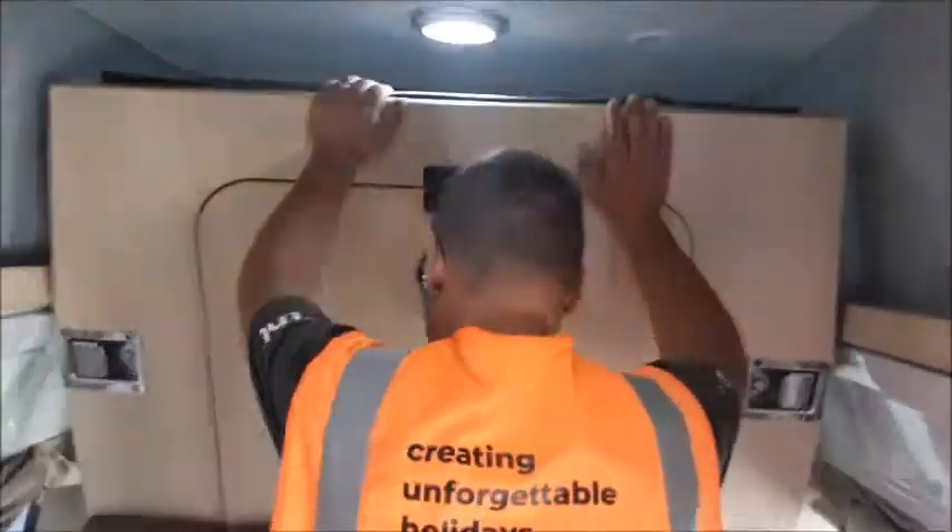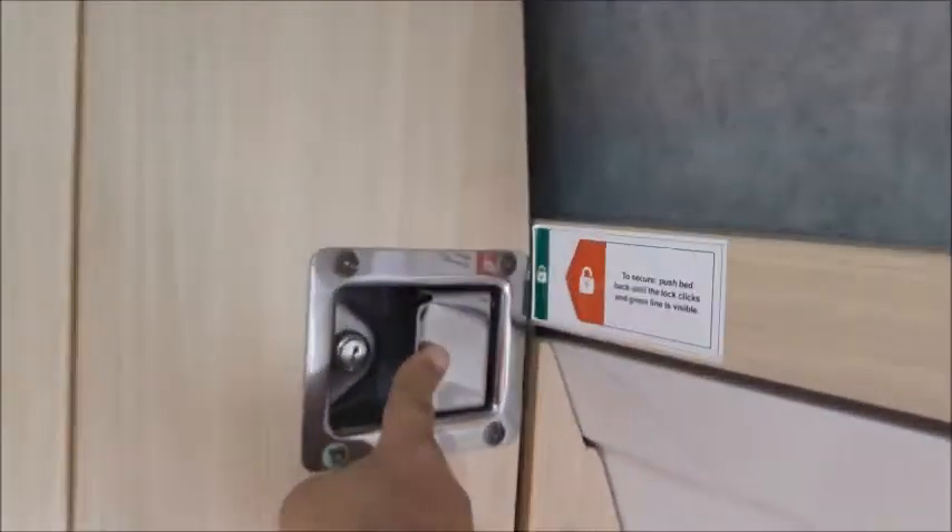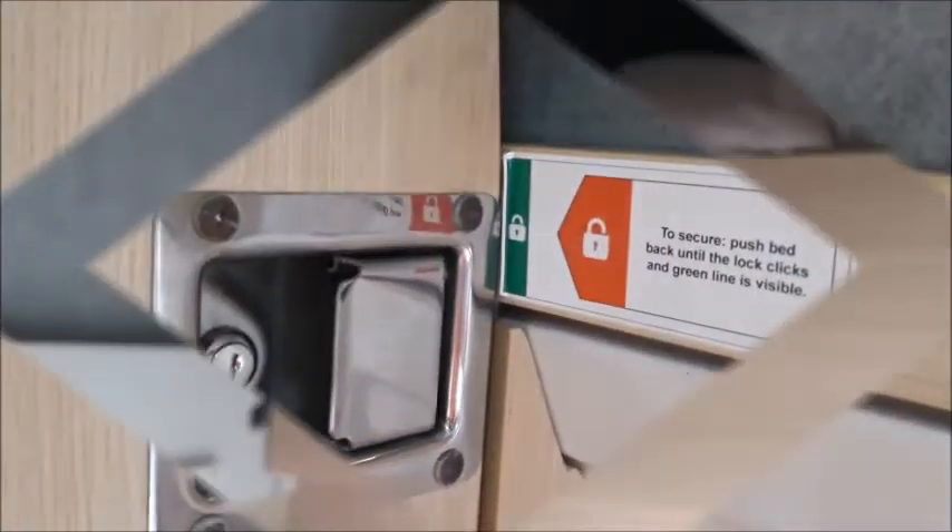When putting the bed back up make sure you push it in firmly. You must hear both locks clicking as shown at the decal next to the pedal locks.